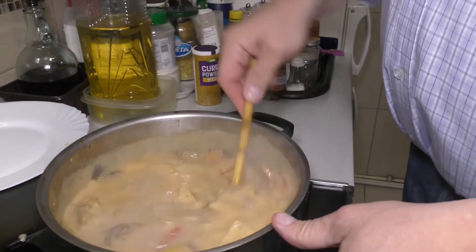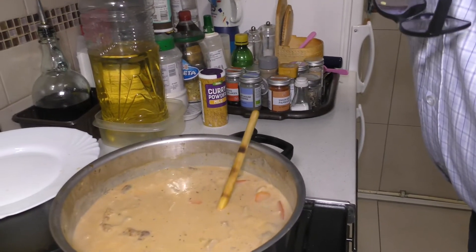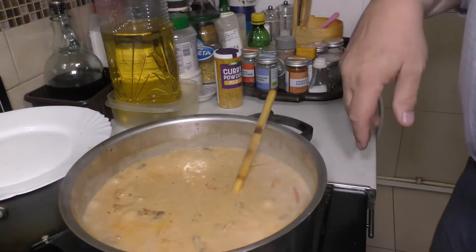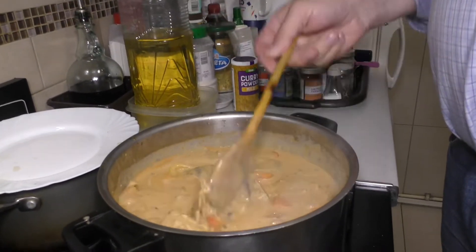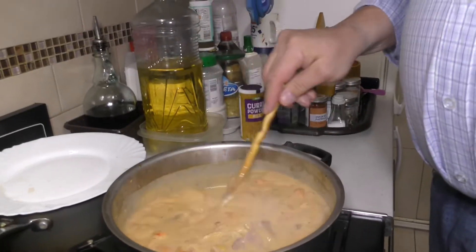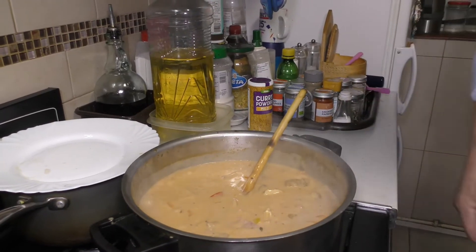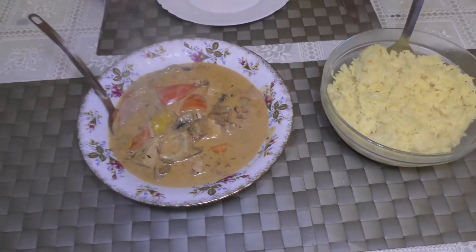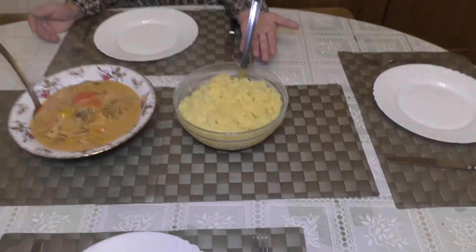Everything is done. It's perfect, I wouldn't change anything about it — so it's done, that's it. We can eat now. Let it simmer for another minute or two. So this is the dish we're making with leftover turkey, and this is our rice — basmati steamed rice.